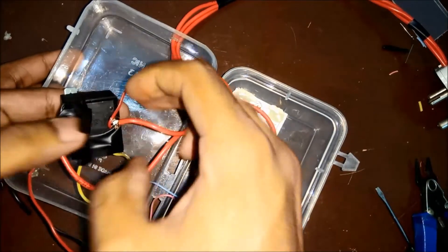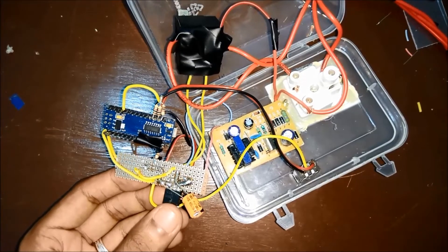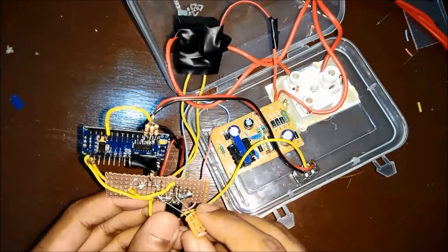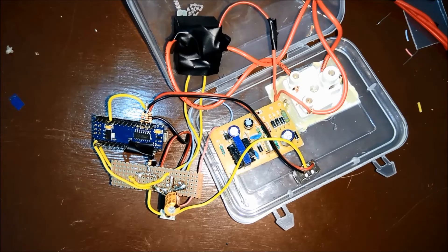Now I covered the whole thing with some insulation tape to avoid any short circuits. While testing, I noticed that the relay was turning on and off continuously when I switched it on — this was due to bad filtering. So I connected a 100 microfarad capacitor to the output of the 5V regulator, which stopped the problem.